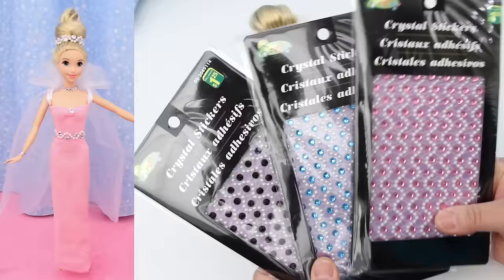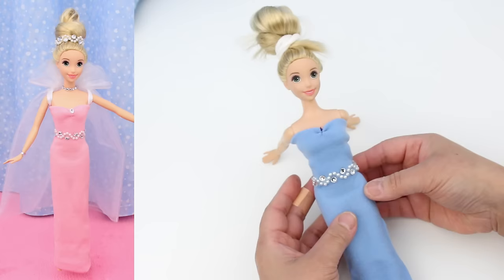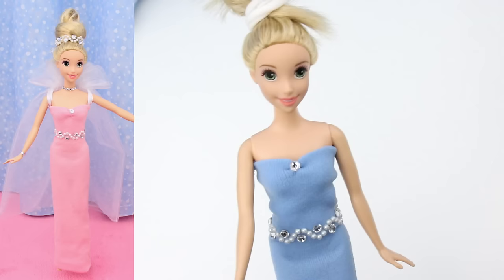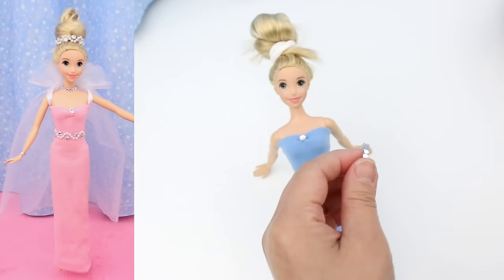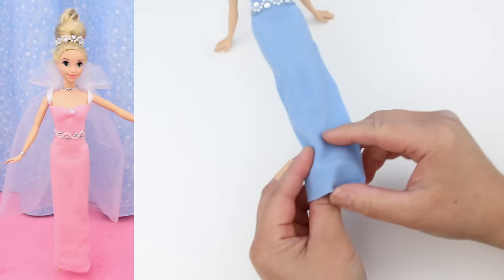For the jewels, I use stickers like these. Put a row right on that edge to cover it up. Cut off a single jewel for the middle — it covers that stitch nicely. Put in another clip in the back to cinch in the waist. Use a row of stickers for the necklace. It'll look like this. Fold up the bottom edge.